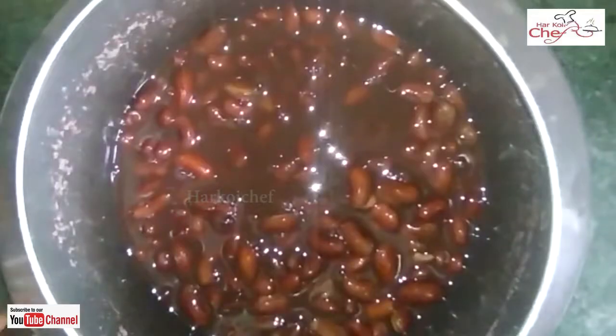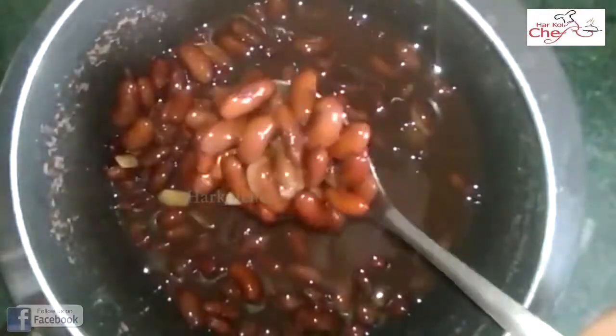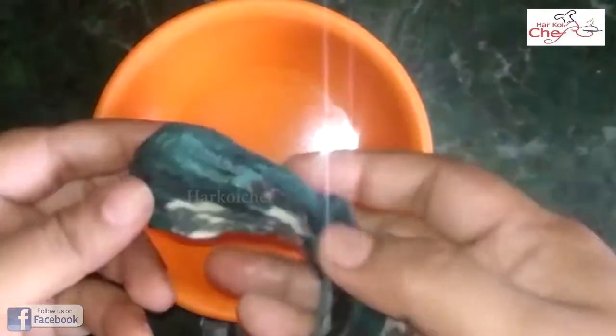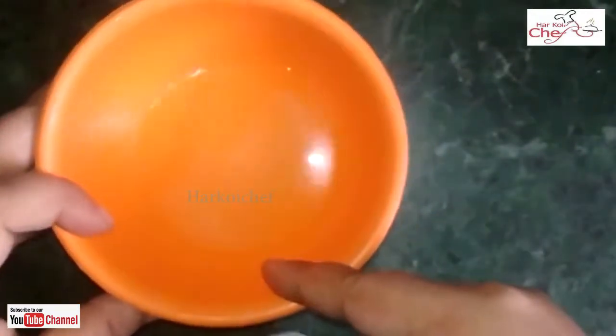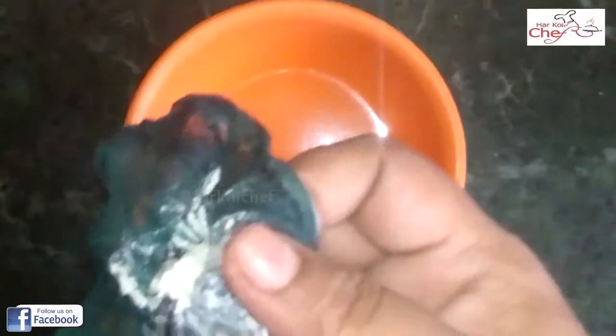My rajma is boiled here. Now we will put it on the side.